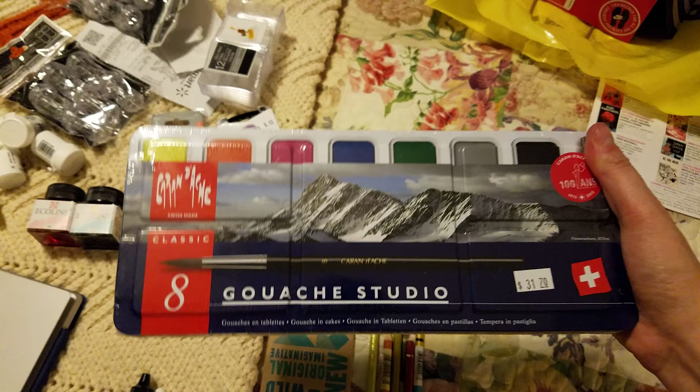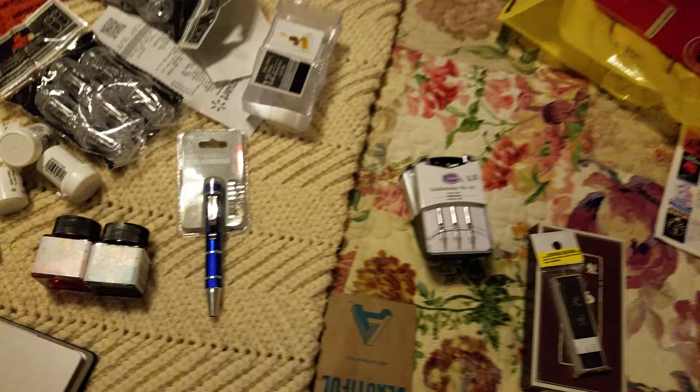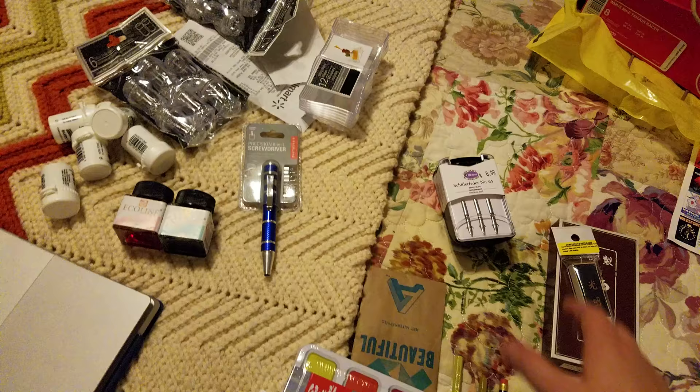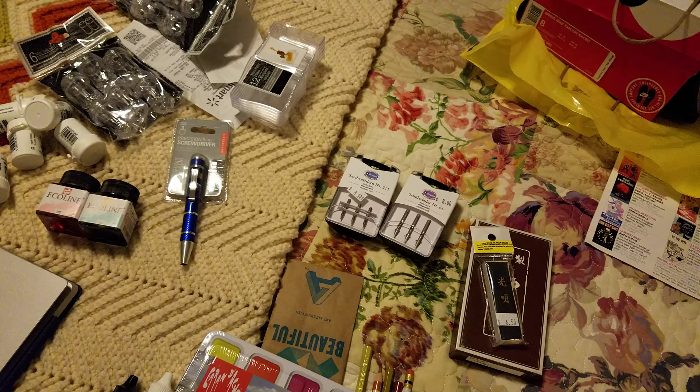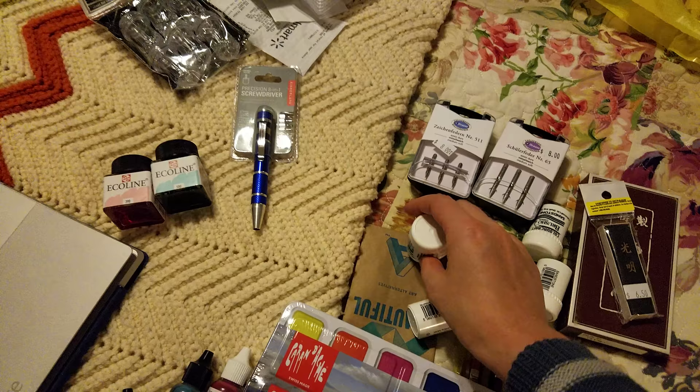I picked up a set of Caran d'Ache gouache pans. I've used solid gouache cakes in the past and I don't care for them, but I'm hoping that because this is Caran d'Ache they'll be nicer. I also got some browse nibs. You know how I talk about Paper and Ink Arts having an open stock nib bar? Well, David Art Supply also sells nibs open stock — you just need to let one of the employees know, as they keep those behind the counter. They carry Brause, Nikko, and Japanese nibs.